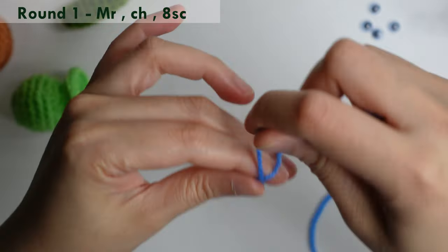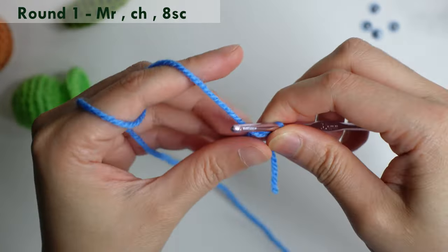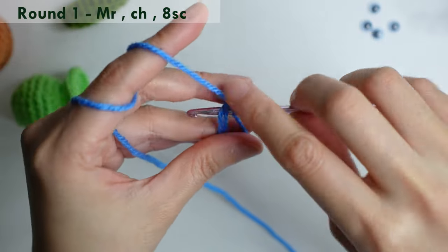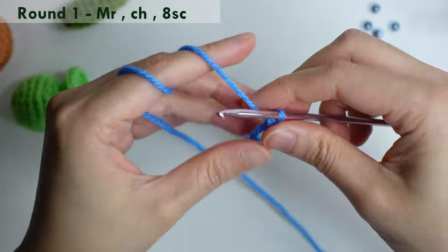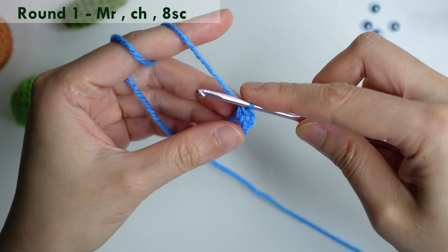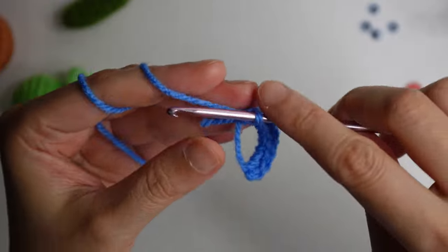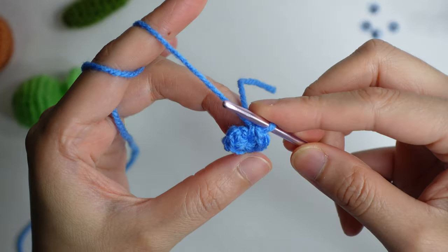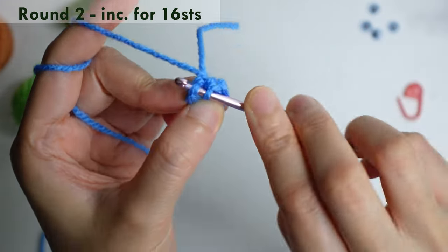Now let's start with round one. Form a magic ring, chain, and then do eight single crochet inside the ring. Once you have eight single crochet, pull the tail to close.